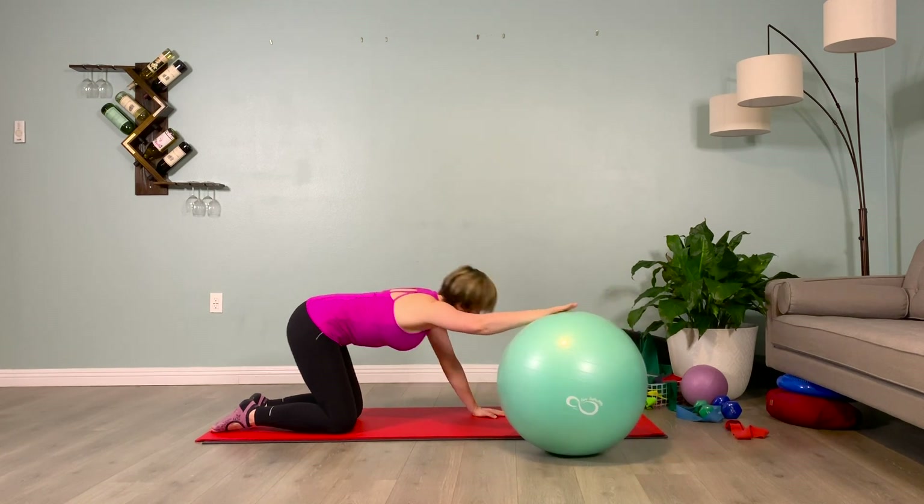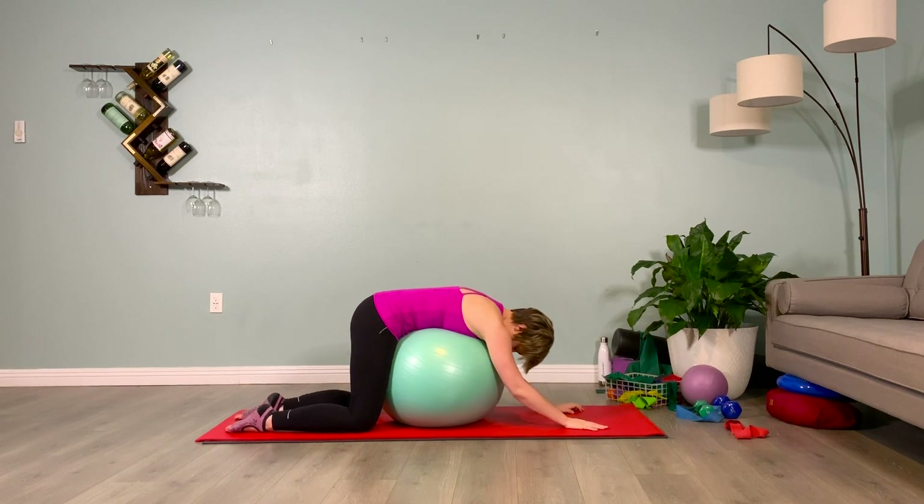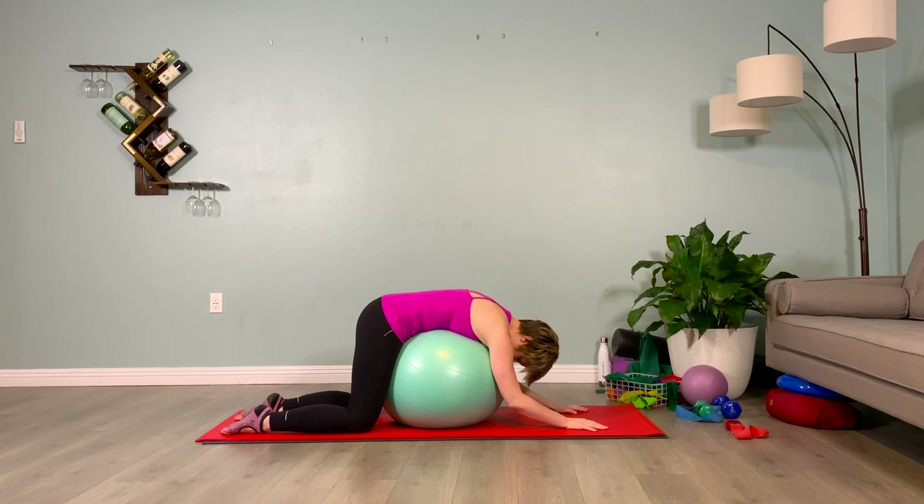Pull the ball in and drape your body over it. Relax everything. Three breaths — inhale, two, three, four. And exhale, two, three, four. Inhale, two, three, four. And exhale, two, three, four. Final breath — inhale, two, three, four. And exhale, two, three, four. Slowly making your way up to stand. Great job.